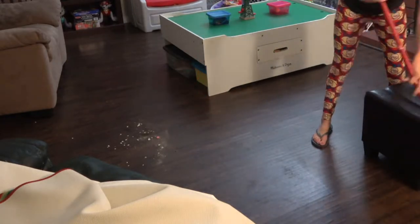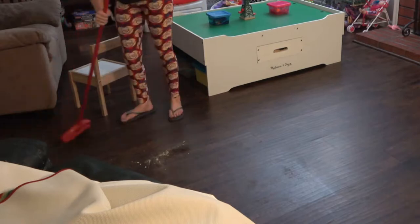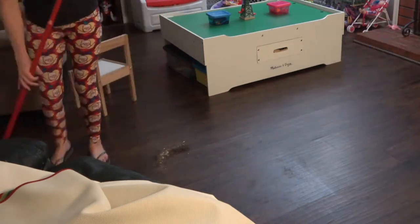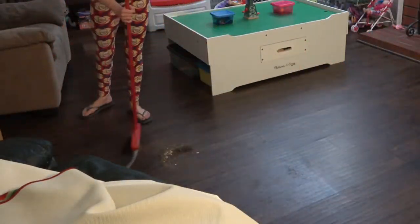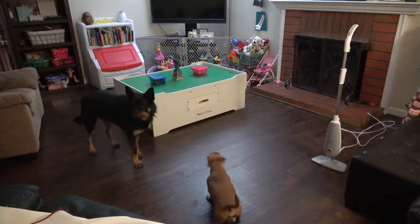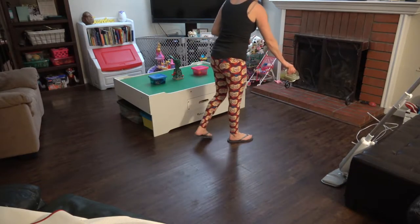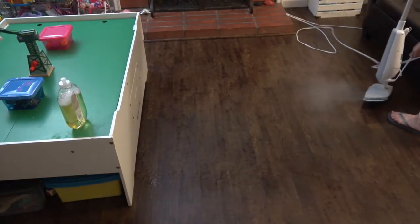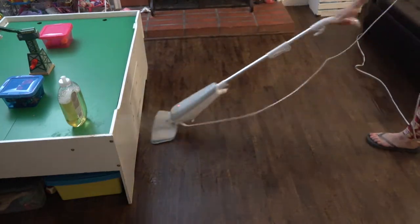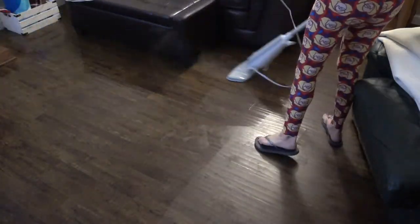In the other parts I have the Salave Steam Mop and I'm going to be using the Method Squirtin' Mop on the floors here. I have laminate floors and it works great. You actually don't need any solution to use the Steam Mop, but I love how it smells. I highly recommend both of these and I will link everything below.